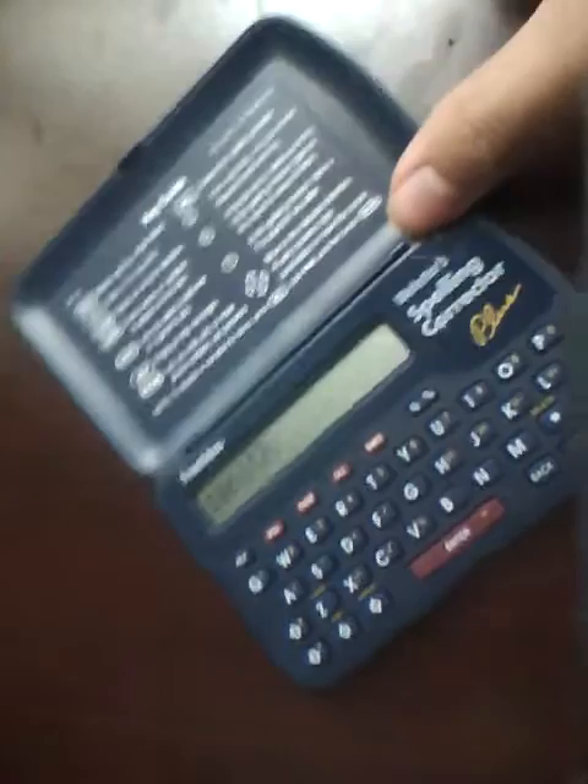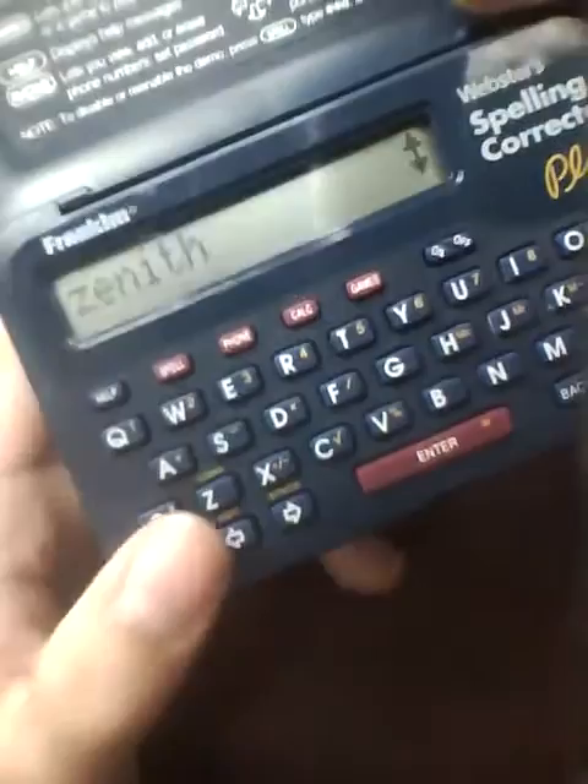One of the biggest things you'll notice is that this is not a dictionary. So if you're expecting it to function as a full dictionary because it runs on Webster's database, it does have all the words and tells you how to spell them, but it doesn't tell you the definitions or parts of speech. That said, it's a great learning tool because it shows you similar words spell-wise, making it a great discovery device.